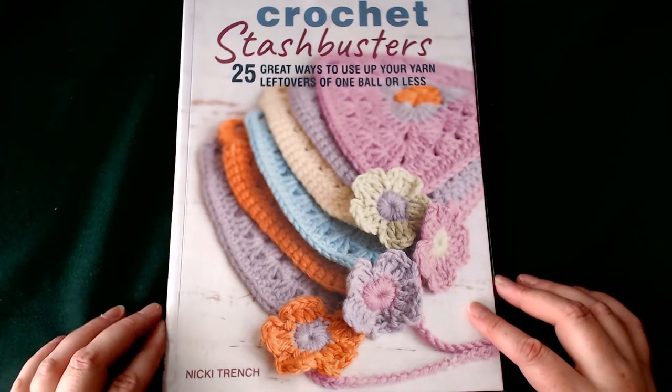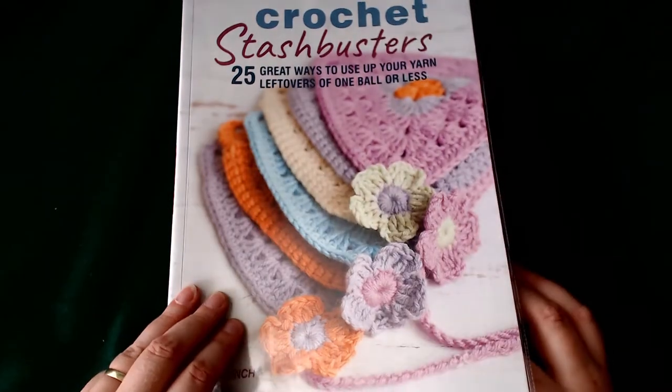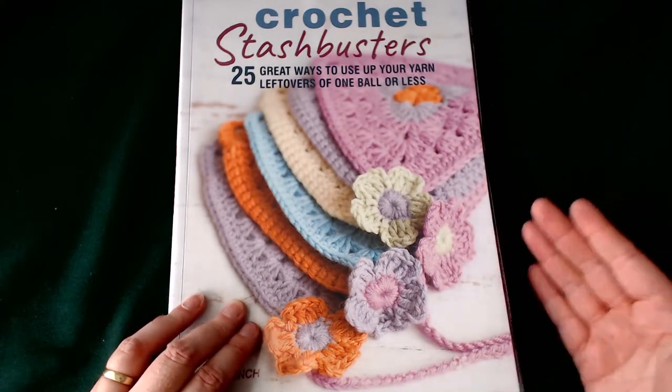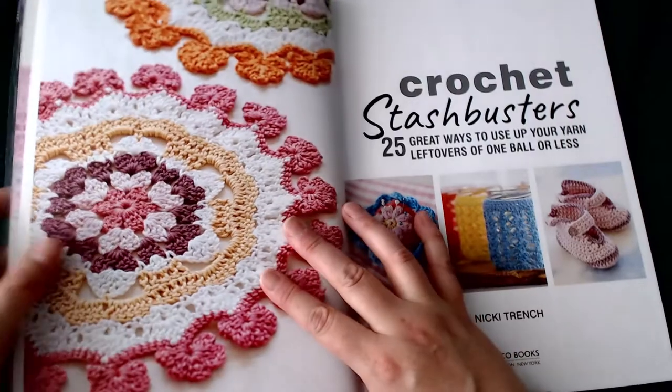So before we start, this book will set you back £9.99 if you're in the UK. This is a book written in UK terms. Let's open up and have a look at what they've got inside.